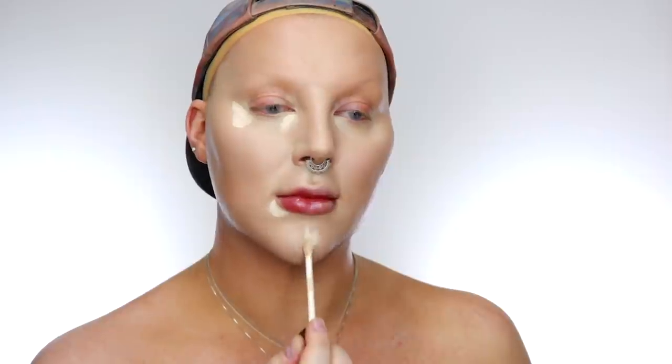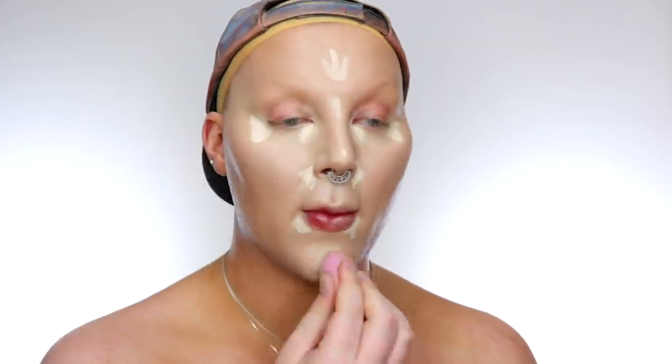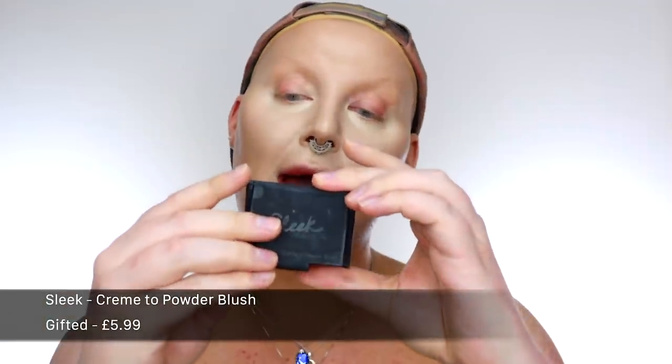So everything's nice and lifted but we want to go a little bit brighter in key areas, so that's what we're gonna use the Hourglass concealer for — let's see if it's any good. I'll do a little bit here, and here, and these areas as well. It's really beautiful — we'll see how it wears, but it blended in like a dream. So I'm gonna do some cream blush because I love mapping everything out with creams first. I'm gonna use the Sleek creme to powder blush in Gabara — shade 075 — picking it up on my ring finger, warming the product in the pan, and then tapping it in on the high points of my cheeks.